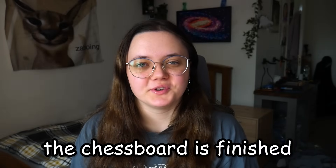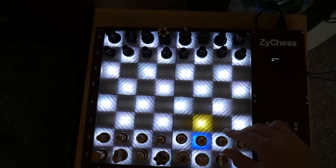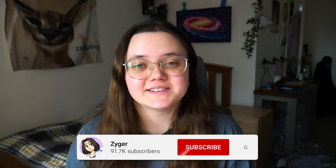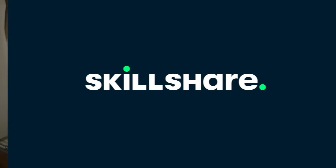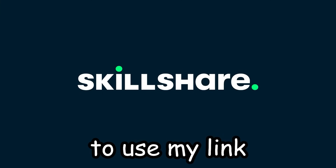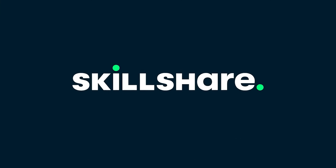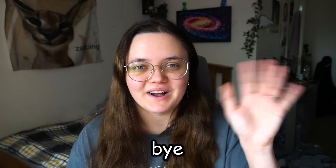The chess board is finished. I ended up adding some more stylistic choices and changing some of the LED colours around in the end. If you did enjoy this video, please leave a like and subscribe — I had a lot of fun with this idea. Make sure to check out Skillshare: the first 500 people to use my link in the description will receive a one month free trial. I'll see you all in my next video — bye!